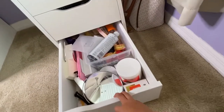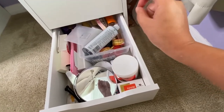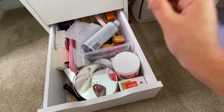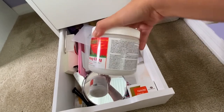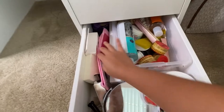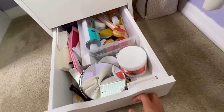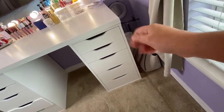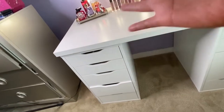My last drawer on this side is kind of messy — it's a mix of everything I'm no longer using. All my skincare products that I've stopped using go in here. It looks a bit cluttered but that's just how it is.